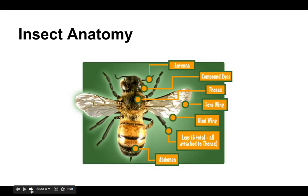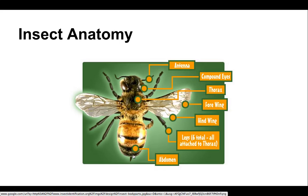Before we go any further, we need to review the anatomy of an insect. We know an insect by the fact that it has three body regions: a head, the thorax, and the abdomen. Most importantly, it has six legs — not eight, not four — six paired legs. They will also have antennae, and most of them will have wings.